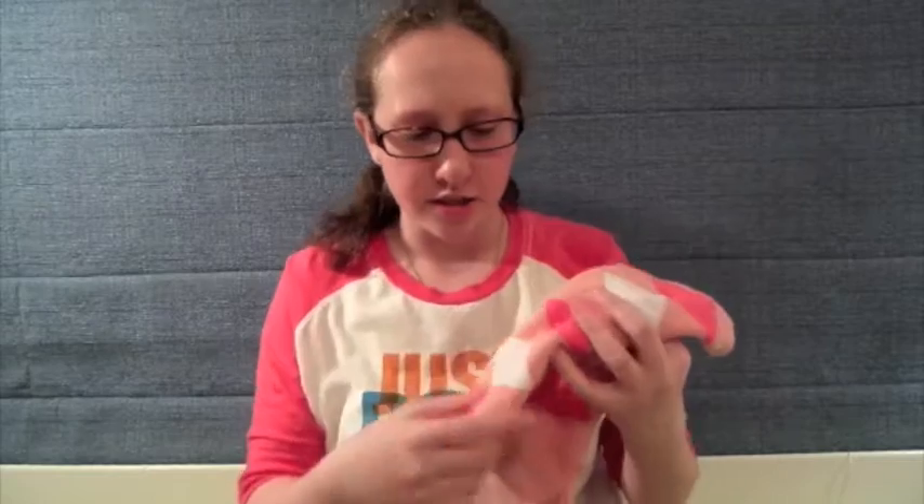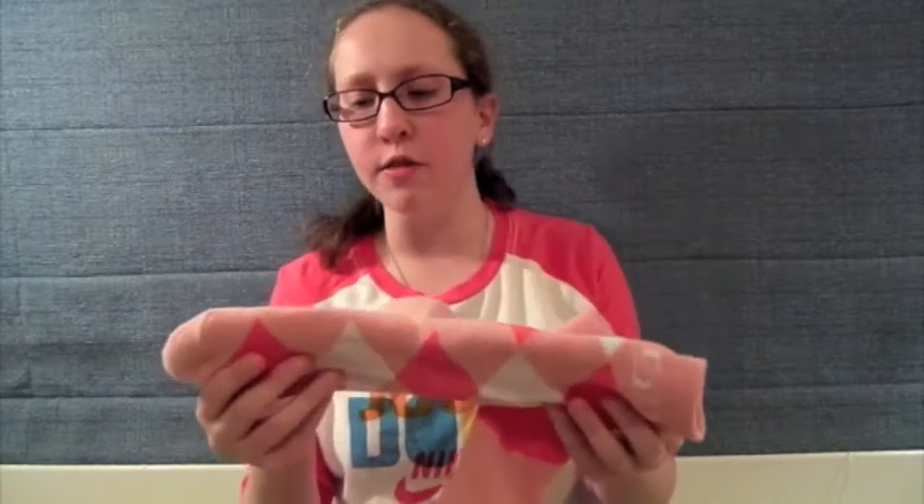So these socks are really, really cool. So now we'll be looking at the awesome details on these socks. These socks have awesome quality — they feel like Nike Elites if you've ever worn them. They have awesome cushion, and they're so comfortable, and they're just super warm too.